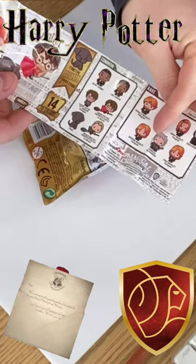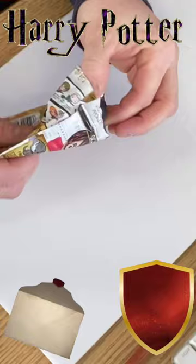I would love an Ollivander but we'll see who we get. Alright, let's pop this sucker open and see — oh my gosh, we got Lee Jordan! Look at that, five points for Gryffindor!